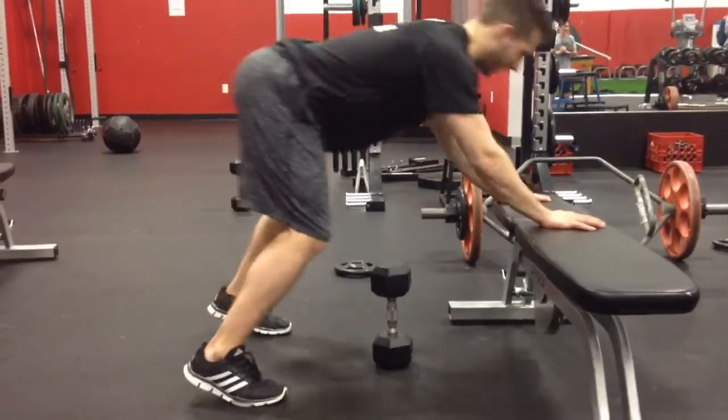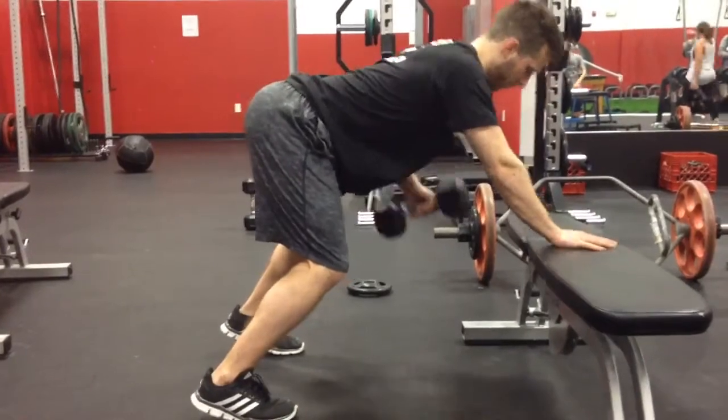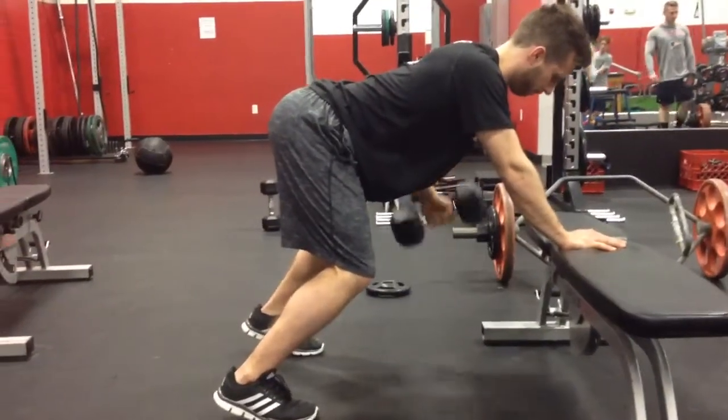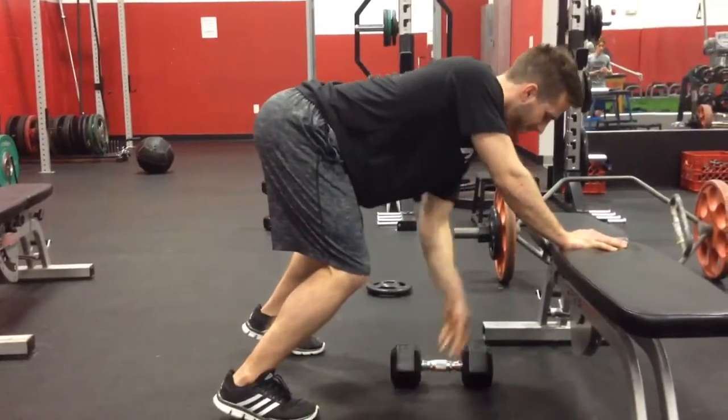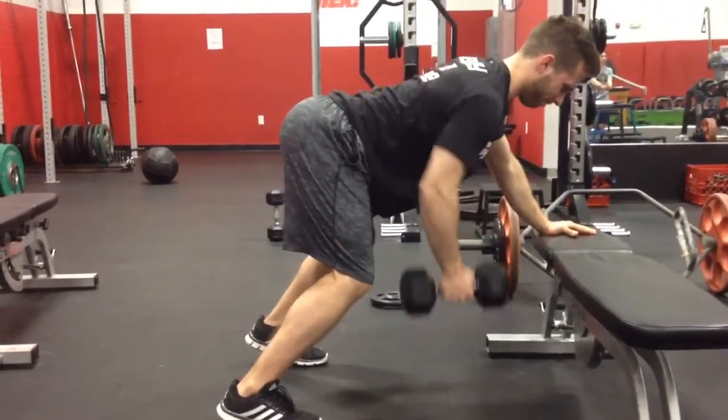We got Ken, he's going to do a dumbbell row — nice back position, hand firmly on the chair. He's going to bring that elbow right up to his ribs. It looks like he's carrying a 15 pound and it looks like he's struggling a bit, but he's got the form right, so that's all that matters.